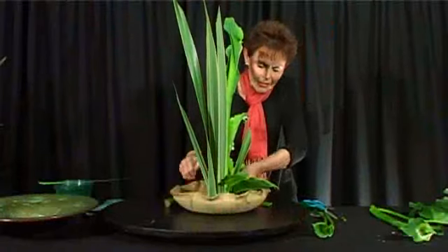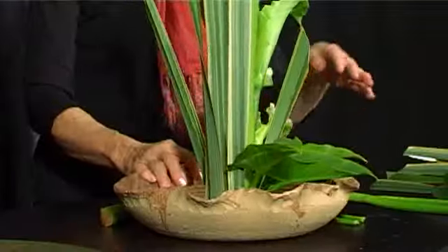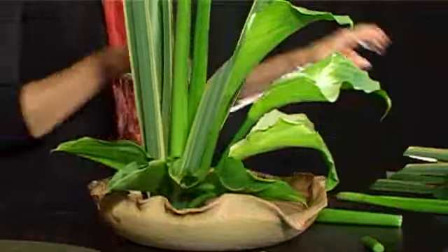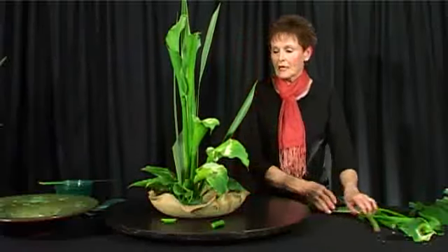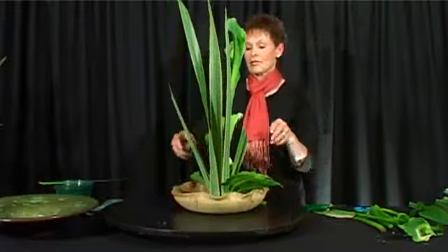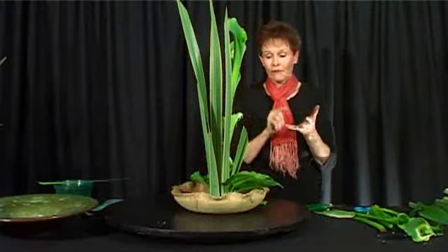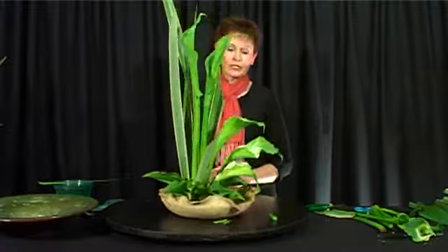Just to hide the mechanics a little bit more and to give a feeling of covering, I'm adding those little leaves around the side. That's our vertical line where they're all straight up. Remember that your points are one, two, three, four, five, and six at the bottom — and there you have your vertical.